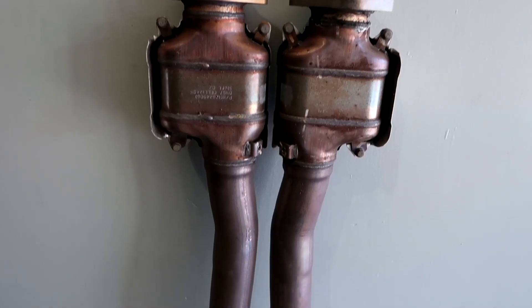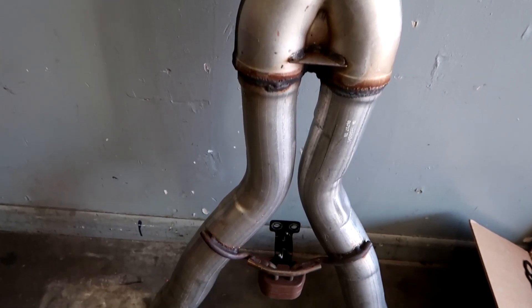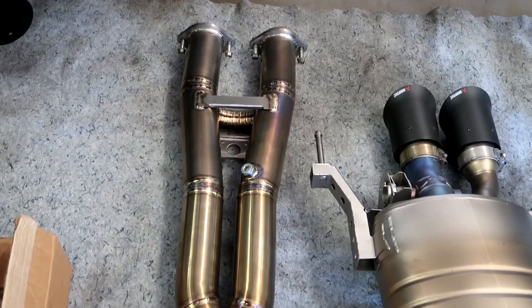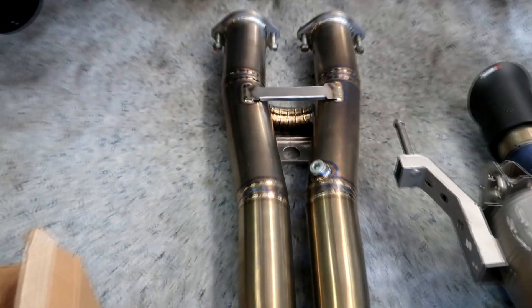This is the factory X-pipe right here — it's actually two and three-quarter inch. This one we built is a true three inch, full titanium, and it's a single X with a single crossover. The crossover tube is right there and it's mainly for sound — it smooths out the sound.